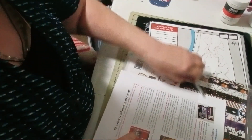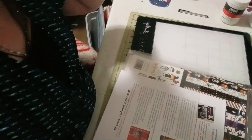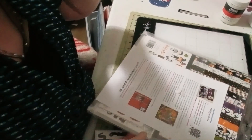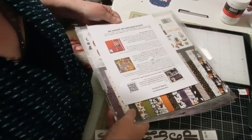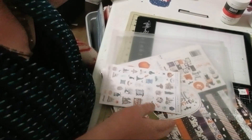Hi everyone, it's Renee again. I realized that my last video cut off — my camera cut off before I got to show what was all in the kit, so I'm gonna redo the kit.